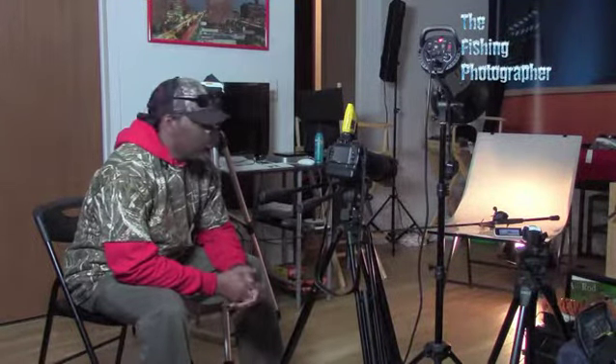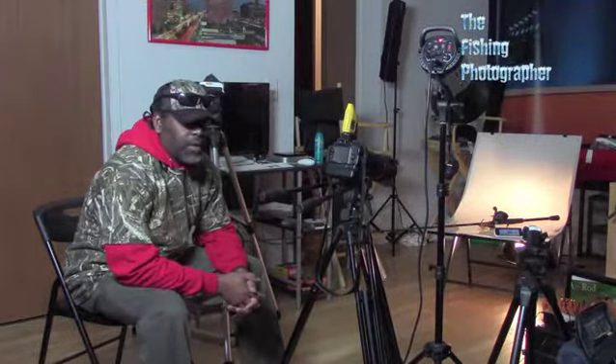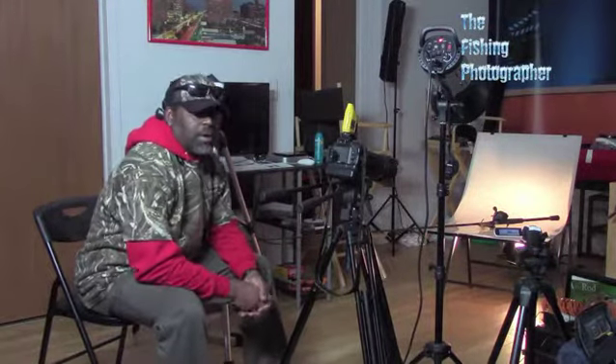Hey guys, welcome to the studio. This is Tony. I'm going to show you a little bit of behind the scenes of how I shoot my still life photography — some of my fishing equipment before I take it out on the water. I always shoot it before I take it out.